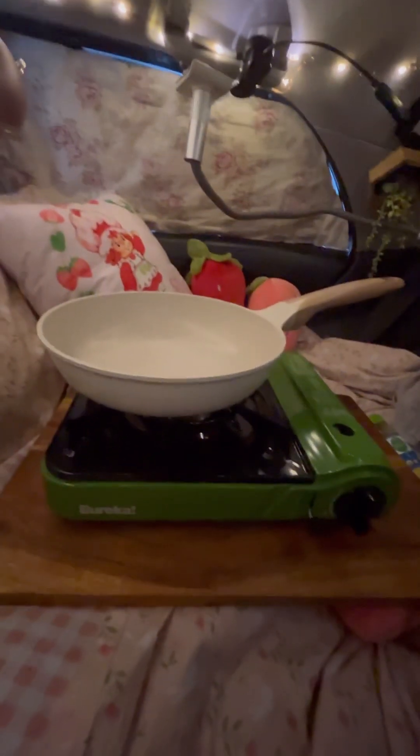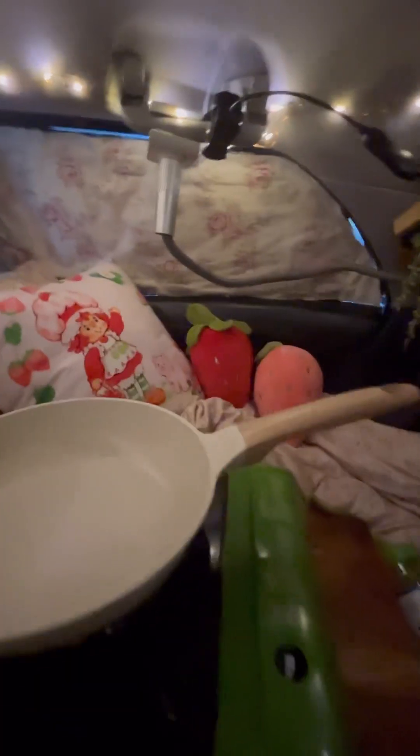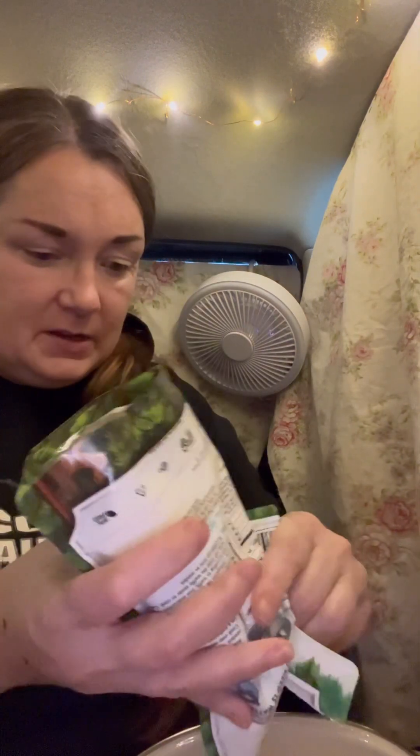Now I'm gonna mix up my pancake batter. I want to point out I use some of my pillows to kind of level off the stove, so those are really handy. I'm not gonna measure it out — I think I can gauge the consistency, we'll see how close I can get. I don't want to make too many, maybe like three medium-sized pancakes. Just kind of eyeballing it.